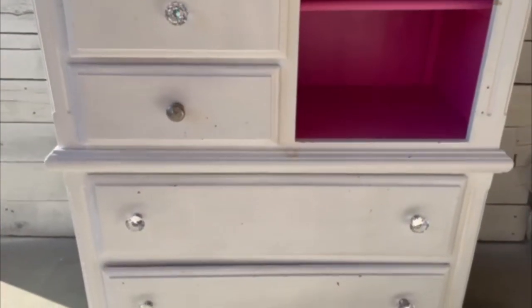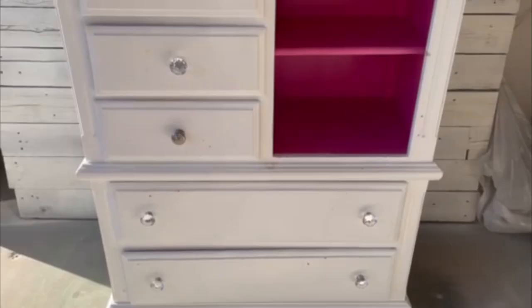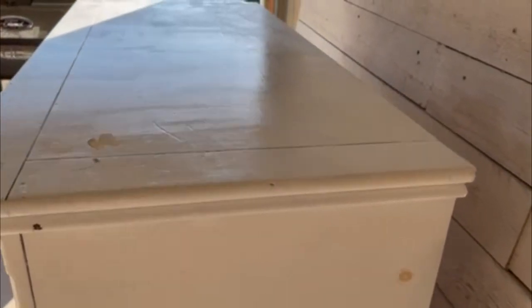But when we got this home I grabbed some old latex paint from the garage — I did mention we were broke, right? — and went to work. I mean, what was I thinking? I was thinking it was free and I needed a dresser to put onesies and diapers in. So today we are going back and fixing our old mistakes.